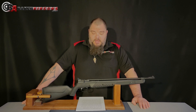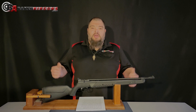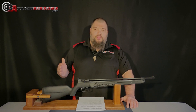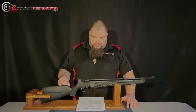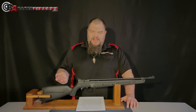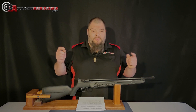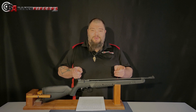Leave it to Crosman to introduce a new multi-pump air gun here in 2022. This is the Crosman 362. It has a fantastic price, fantastic features, fantastic performance, and it is highly modifiable with parts you can get right here from Baker Airguns. Stay tuned for this one.